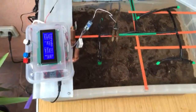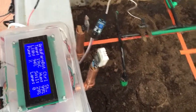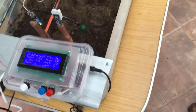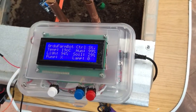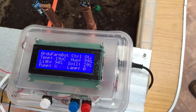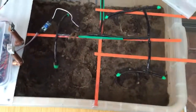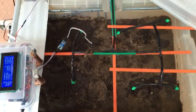Let's do a test. Let's take out the soil humidity sensor. The soil humidity should go down — let's see. The pump is X, which means that in the next cycle it should start working. Let's wait a little bit.